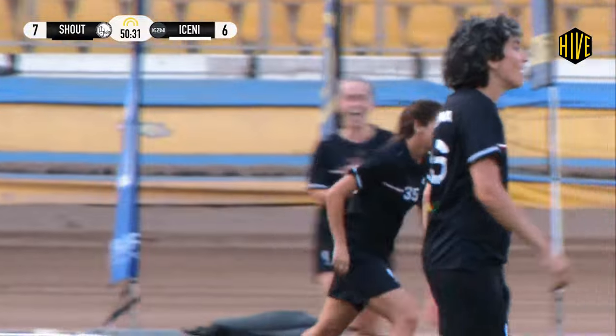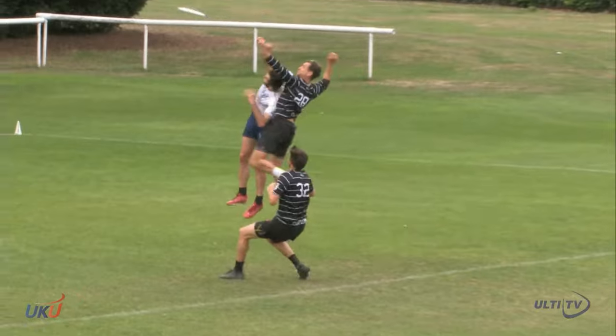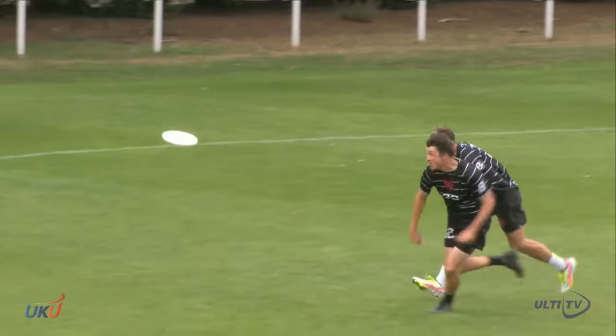To learn how to beat a split stack, join our Patreon. You can get access to this video and many more like it for as little as £1. See you next time!